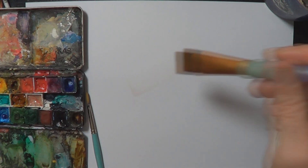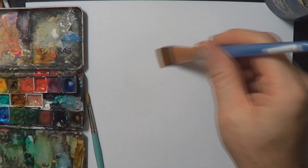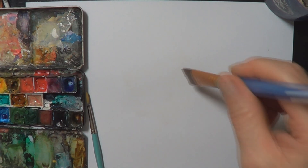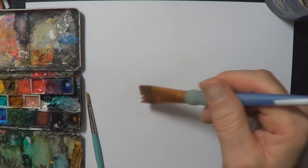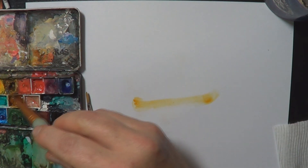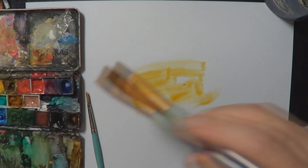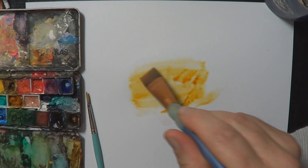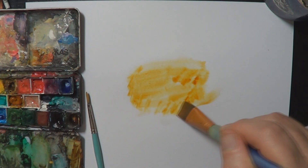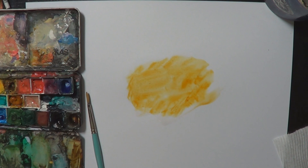With watercolor I often just wet the page, or wet a small area that I want a bit of color. I'll wet it and then add color, and the color just kind of floats around. This is why some people get frustrated with watercolor — it's a little like controlling an animal because it wants to do its own thing and you've got to try and tame it.